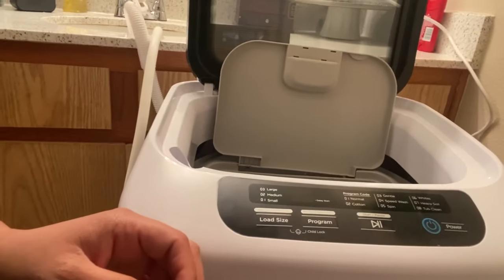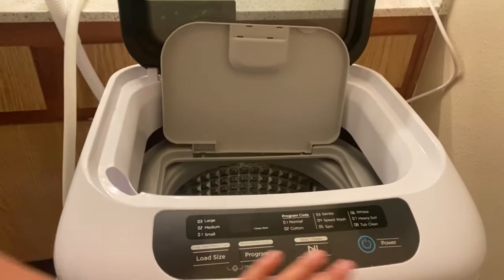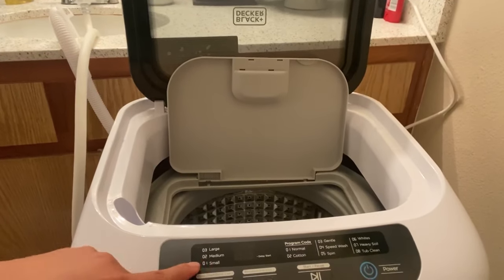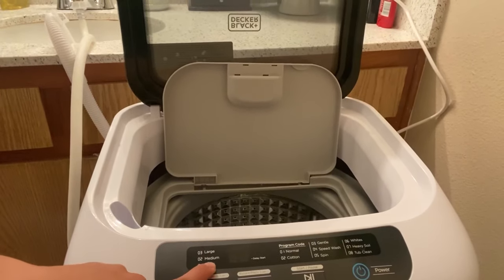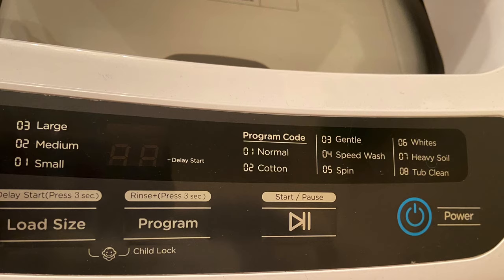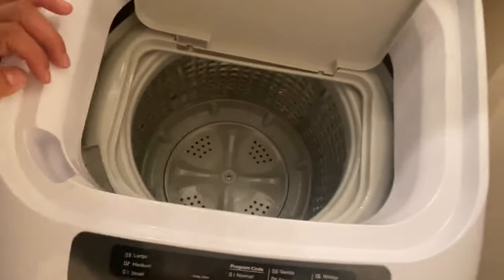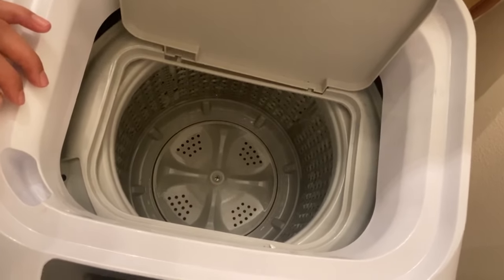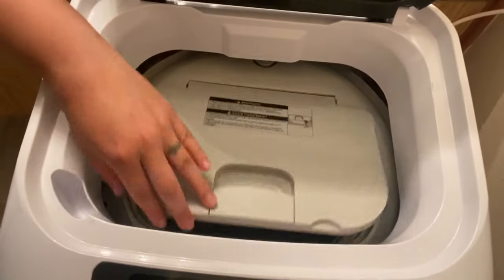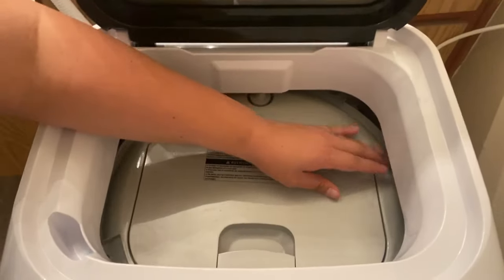I'm going to try to hold my hand steady — I get really dizzy watching YouTube videos where the camera moves everywhere. This is the power button. These are your options: small load, medium load, or large load. You're able to pick normal cotton, gentle, speed wash, or spin. Also white, heavy soiled, or tub cleaning. This is how big the washer is — you close it once you're ready to wash and click it to the side to keep it sealed.